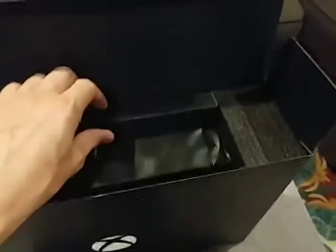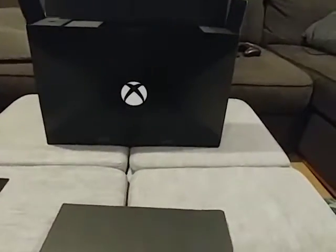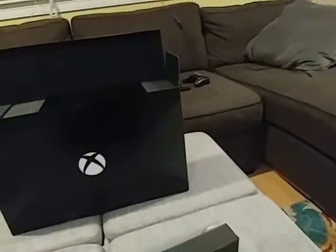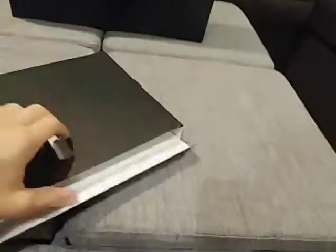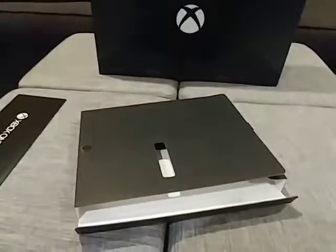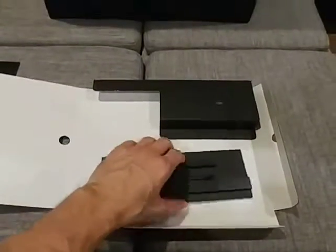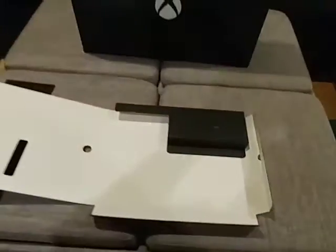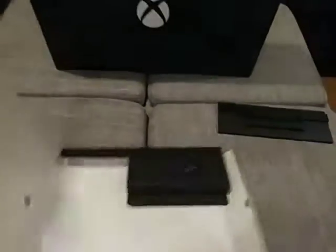And now the moment we've all been waiting for — the console itself. This box slides out right here. I'm going to slide back the main box. In here it looks like we got the stand. Not sure why the box needs to be so big for the vertical stand, but there it is.